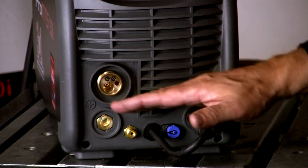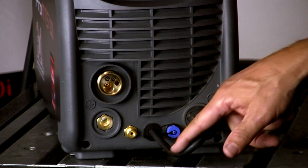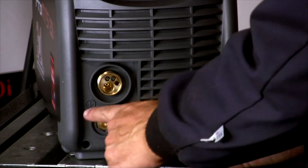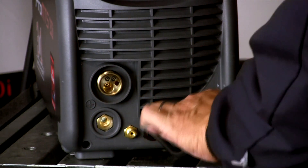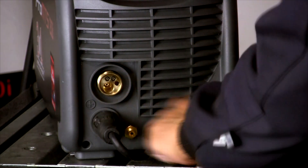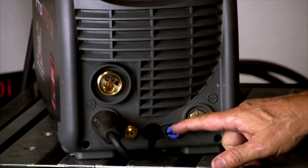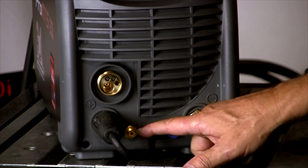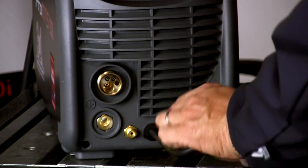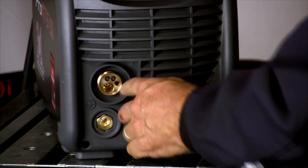Here's the lower half of the machine. This is where our connections go. Here's our polarity connect — this is going to determine the polarity of the machine. We have negative and positive dense connect, and you're going to be able to reverse the polarity through this connector. Here's our TIG torch connect, TIG gas connect, and our MIG connect port.